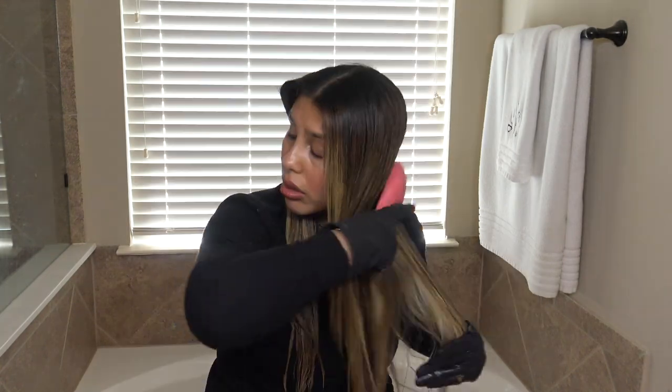I'm just going to brush through so that all of that conditioner disperses everywhere. I probably should have sectioned this — I am not a professional, by the way, in case you were wondering. I just do this because I enjoy it in my bathroom. Just adding more where it looks kind of dry.